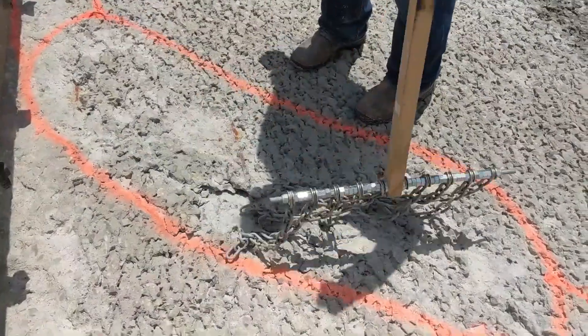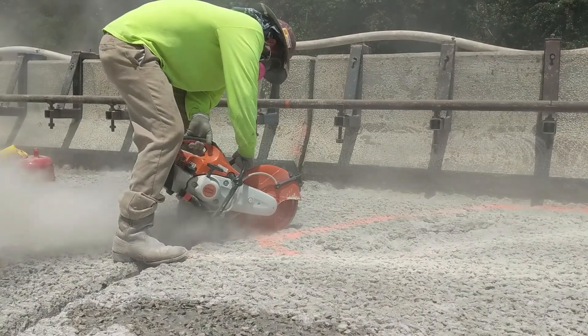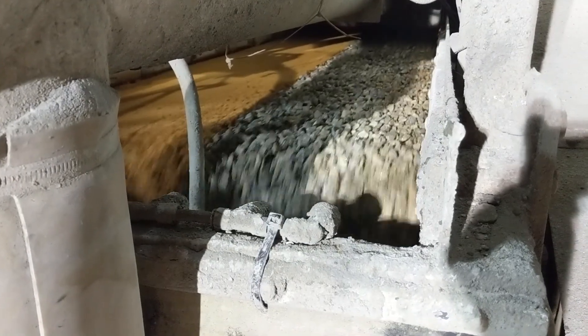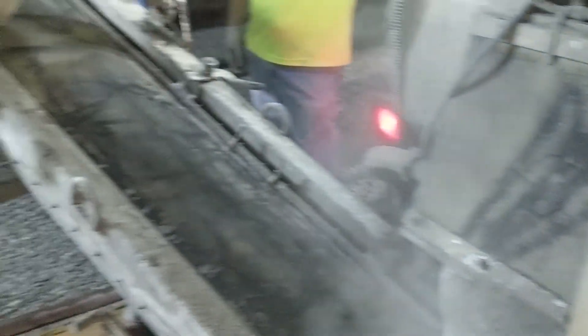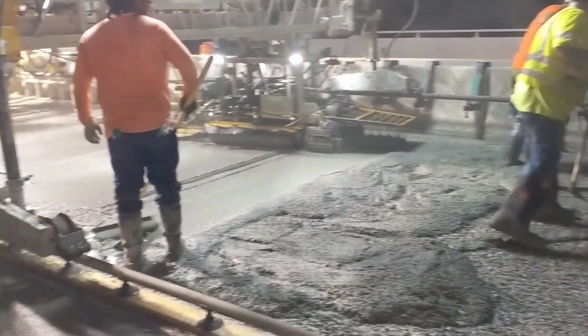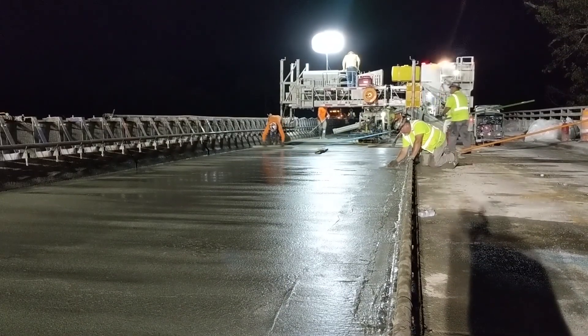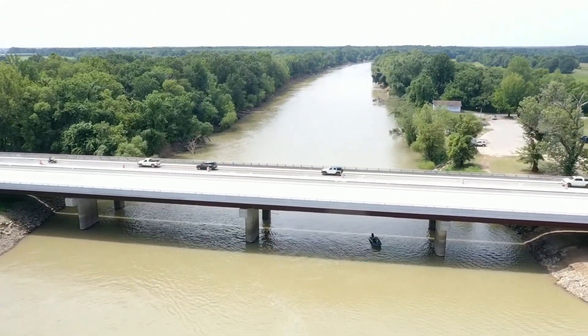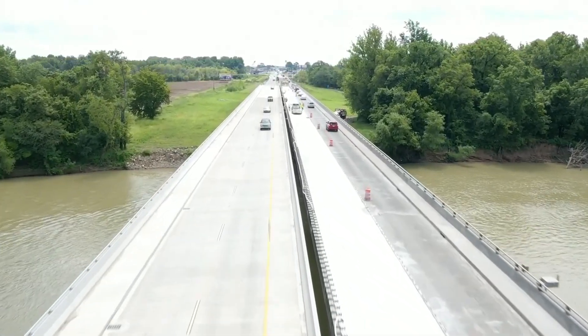With the washing portion of the project complete, the team moves on to inspection and repair. With the repairs complete, the team is ready for the big pour. The reduced traffic and cooler night temperatures create optimal working conditions. Once the bridge deck has been poured, the equipment leaves the site, the concrete cures, and the bridge is ready to be reopened to the public.